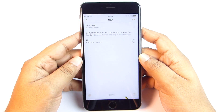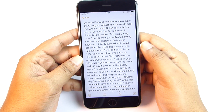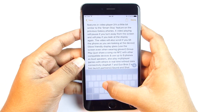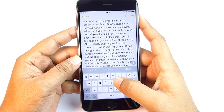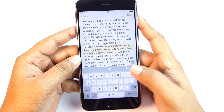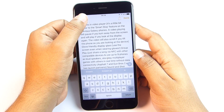Let me show you some tricks with notes. You can peek — press and hold on notes — to have a glance without opening, then press harder to pop. Now on the keyboard, press and hold to turn it into a touchpad and move your cursor. It's as simple as that. This keyboard trick works anywhere, anytime on the phone.